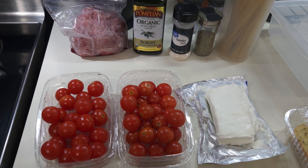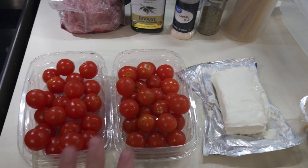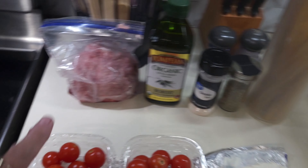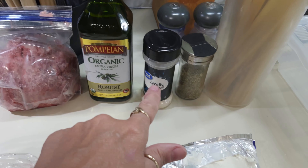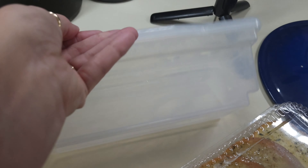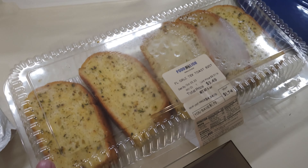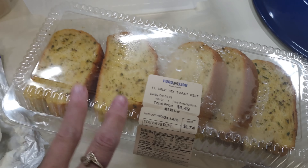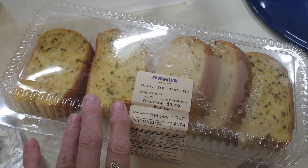Let's make an easy supper recipe: TikTok spaghetti. Real easy, real simple. You'll need some tomatoes — I like the little cherry tomatoes — a block of cream cheese, a pound of hamburger which I'm going to brown and drain, some olive oil, garlic salt, Italian seasoning, and of course spaghetti. I've got our microwave pasta maker. And I've got some garlic toast from the freezer — I bought them on sale, put them in the freezer, and now I'm defrosting them for supper tonight.